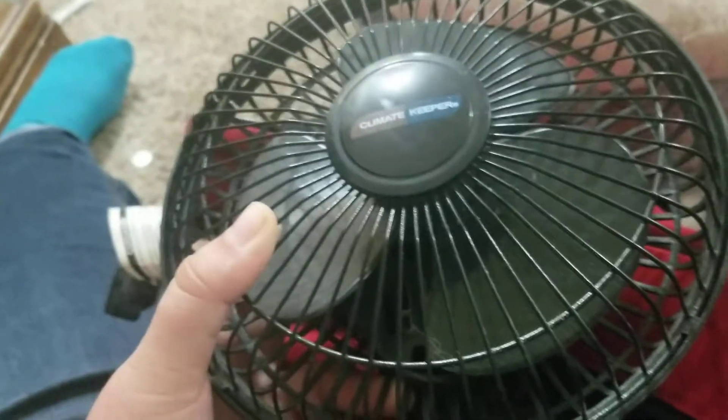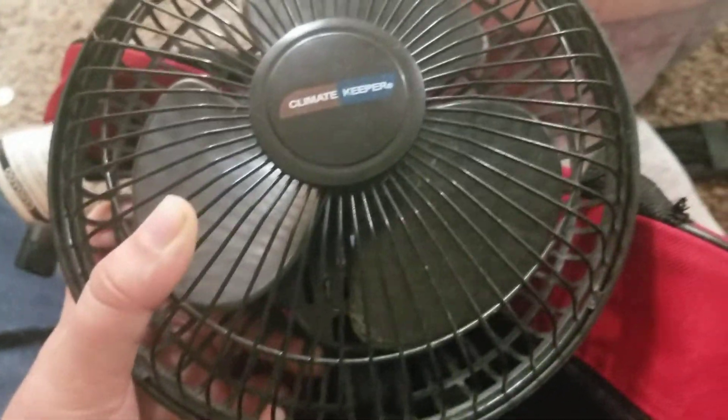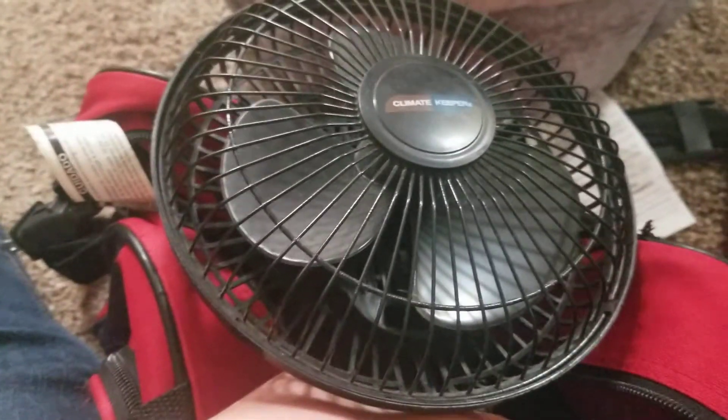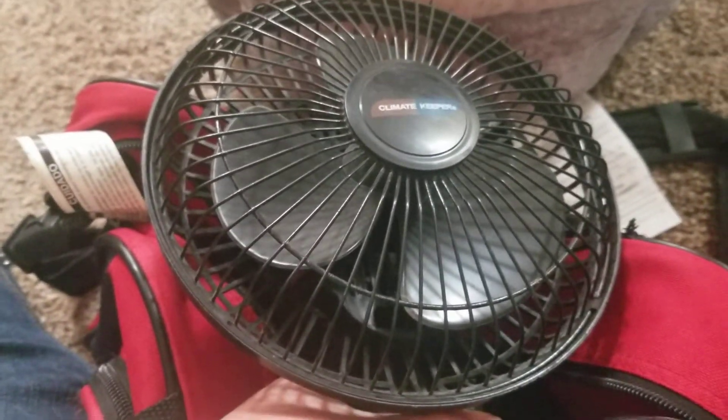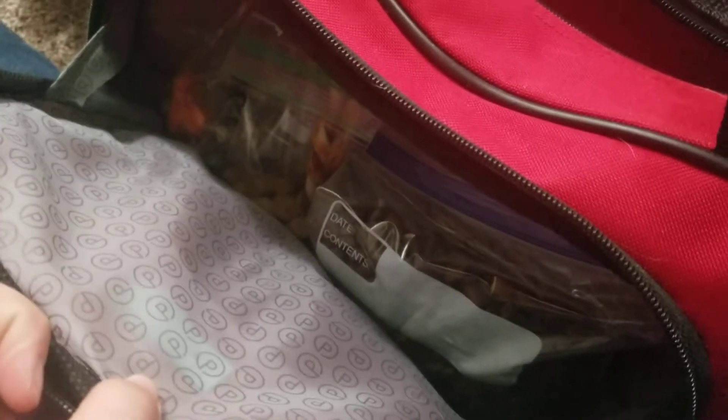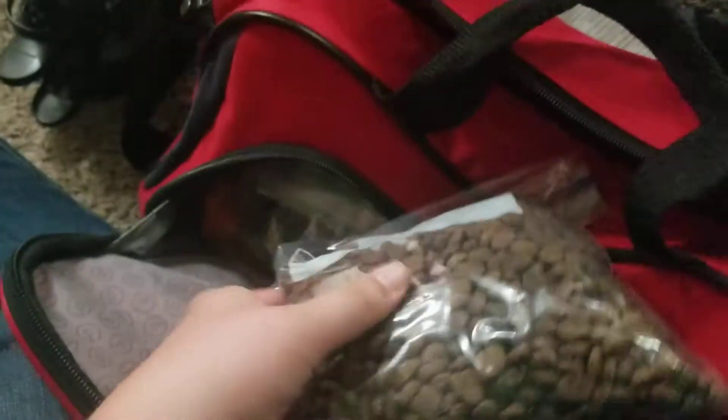This fan goes in there as well — I just took it out so you could see inside. It's just in case it's really hot where she'll be sleeping. I want to be able to set it up for her if it's too hot and I can't control the temperature. I think it's better to be prepared than not at all.